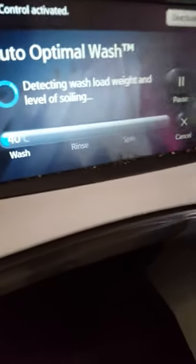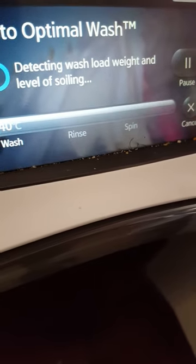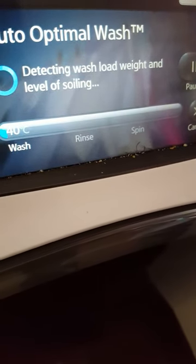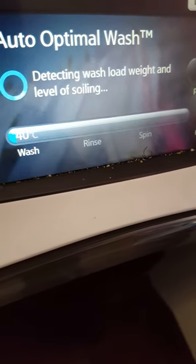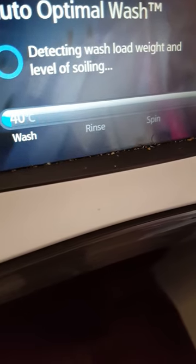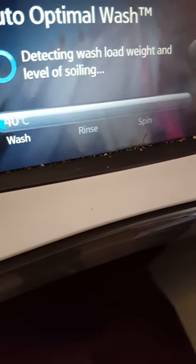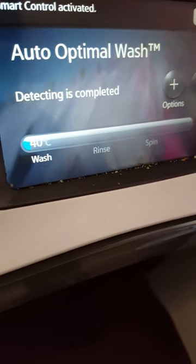You can actually see that the machine is detecting the weight and the level of soiling. And there — you can see that it's completed that process now.